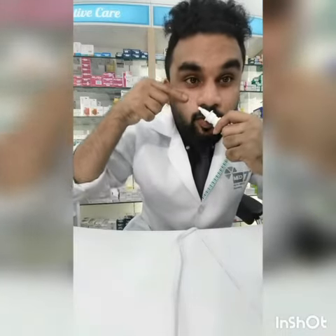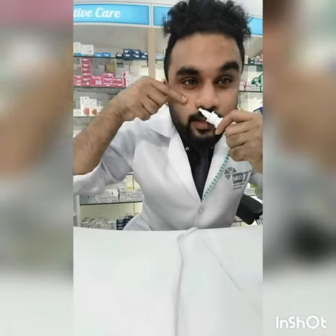I'm going to show how to use a nasal spray. Put it in the back, position it correctly, and then hold it in your right hand.